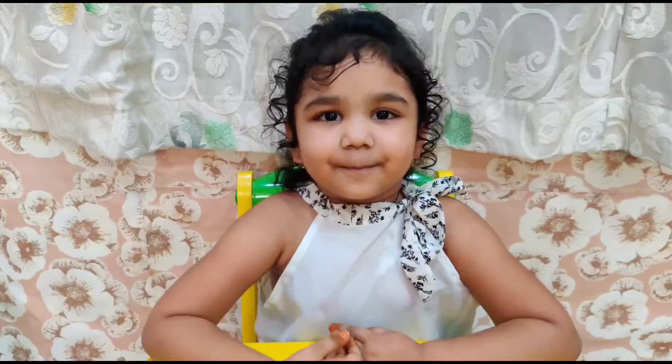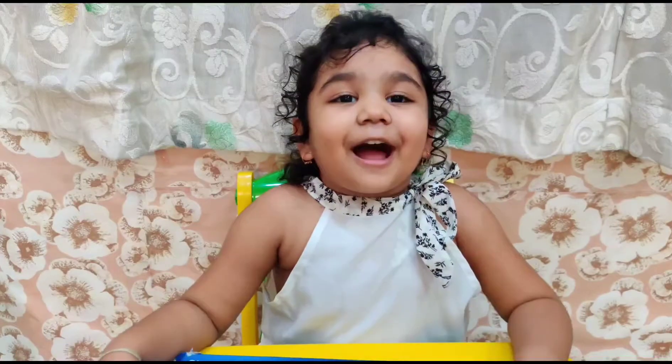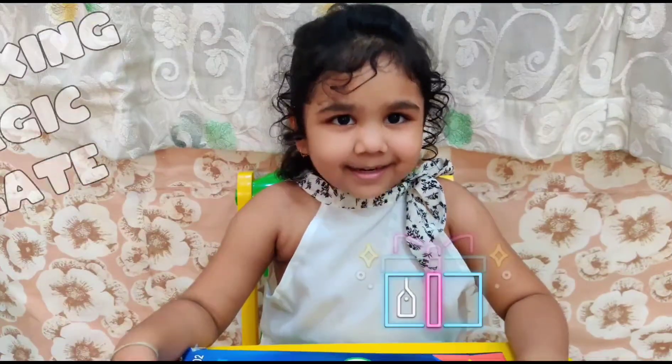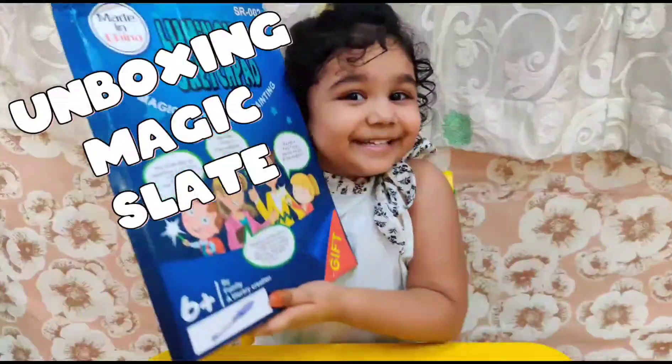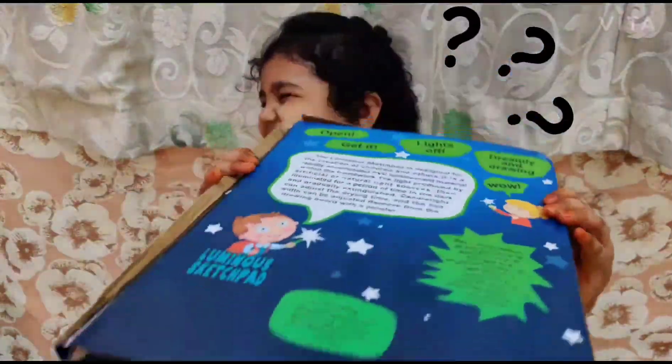Hi friends! Welcome to PANBOX! Today I am unboxing my magic cell! What ain't therein cell? Let's see!